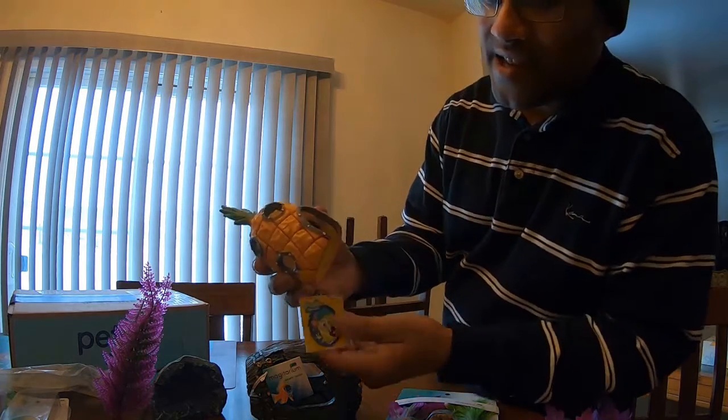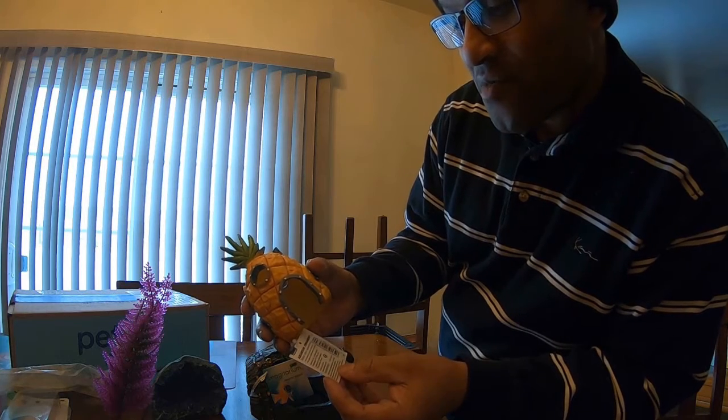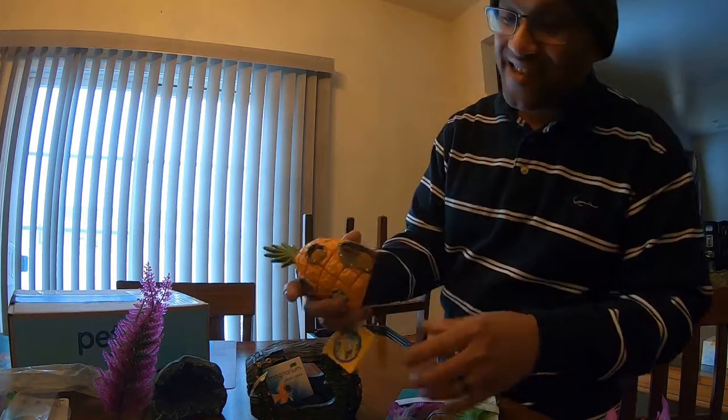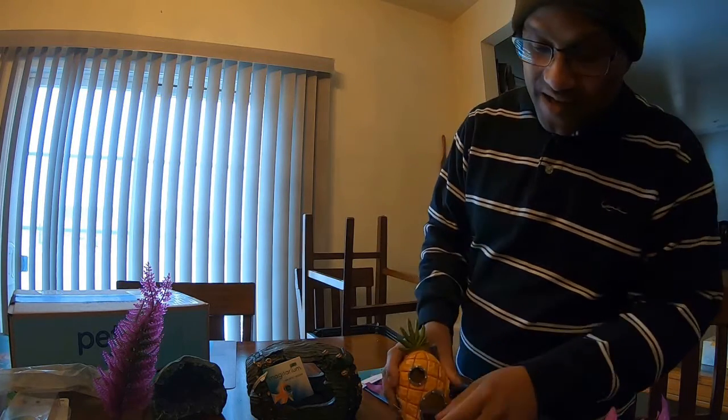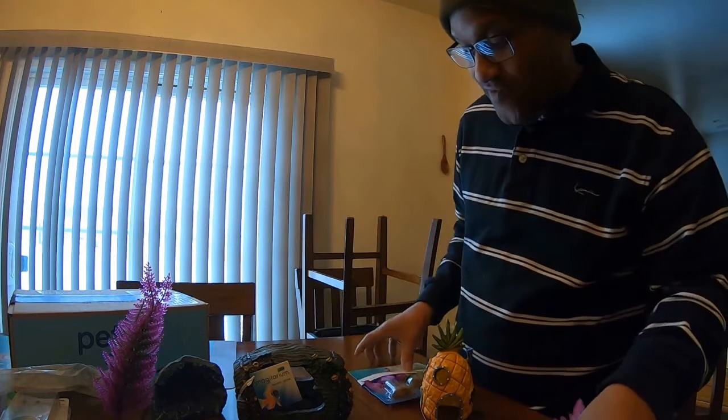There it is, you guys — check this out. SpongeBob Squarepants's house. Aquarium ornament decor. So you see how I got the thing? That's... I guess it'd be cool. I need some more toss-up. It's going to be like something like that — you're going to have some flowers, maybe in the back, in the front.